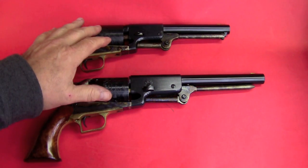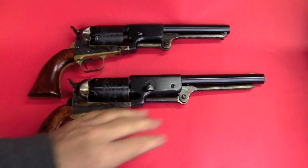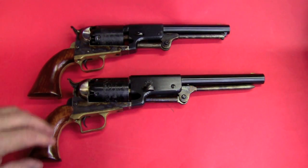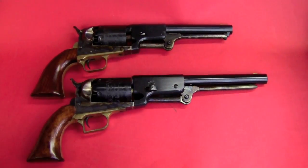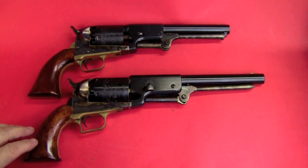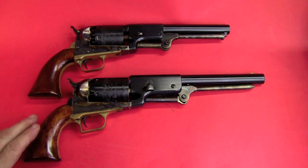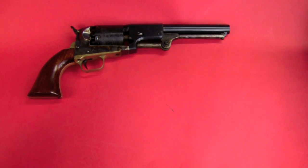Colt learned some lessons from the Walker that he applied to the Dragoon series. It was still a heavy .44 caliber gun. These things weren't called Dragoons at the time — Colt eventually called it his old-style holster pistol. As you can see, the barrel is reduced to 7.5 inches instead of 9 inches. There are some improvements in the lock work and other areas. Basically, Colt refined this design. The next one was the Whitneyville Dragoon, which still used some of the Walker parts.